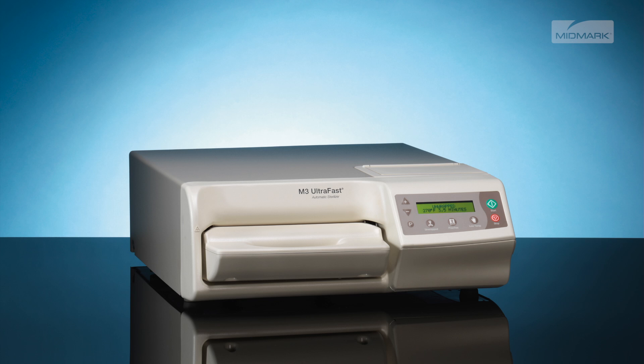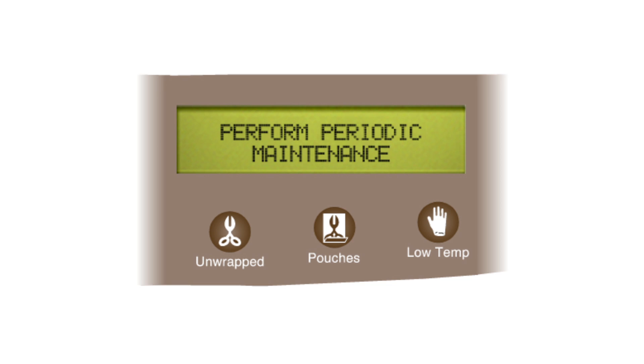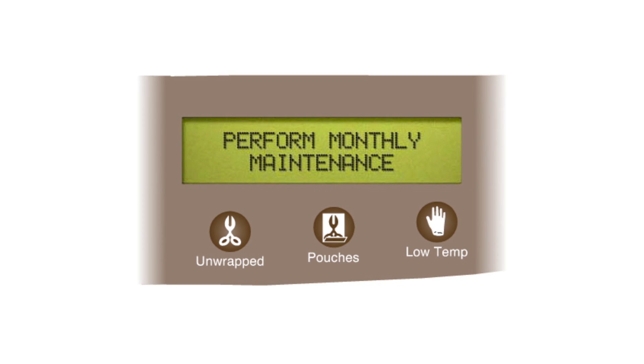To help ensure correct operation and maximum sterilizer life, the M3 is designed to provide the operator with reminders when it's time to perform operator maintenance. After the M3 is powered on for 7, 14, and 21 days, a message stating 'Perform Periodic Maintenance' will be displayed. After 28 days, a 'Perform Monthly Maintenance' message will be displayed.